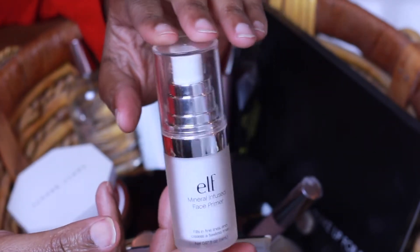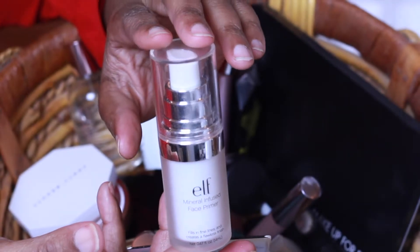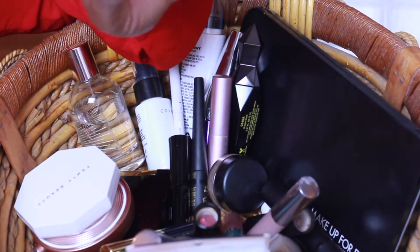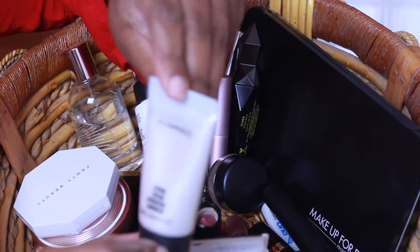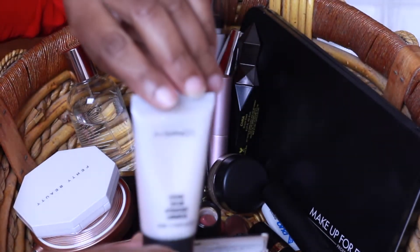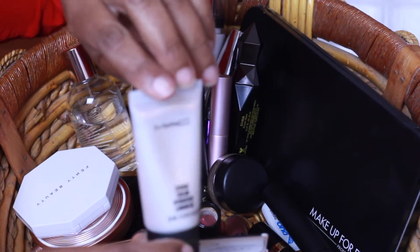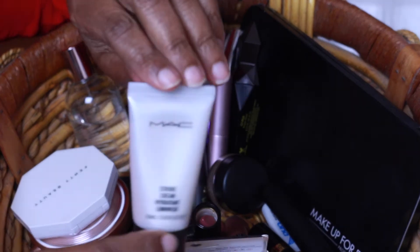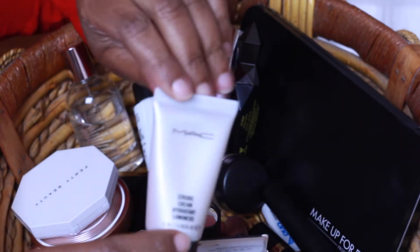I'm trying to figure out if I like silicone-based primers or not. I used the Mary Kay one last week and threw that one away, so we will see. I'll also be using the MAC Strobe Cream just for a little bit more moisture on my face — not as a moisturizer or primer, just a little extra glow on the face.